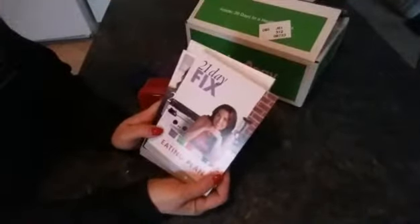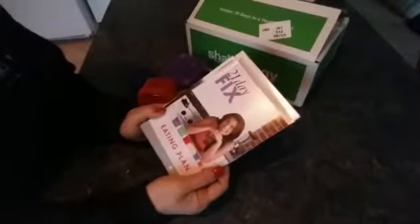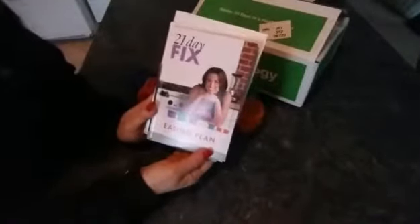I did not get the challenge pack with the Shakeology — it's just a little bit expensive and I didn't really want to invest in that right now. So what I'll be using is a Sun Warrior protein powder instead of Shakeology. I do think Shakeology is a great product, I'm just not ready to invest in that right now — we'll see down the road.